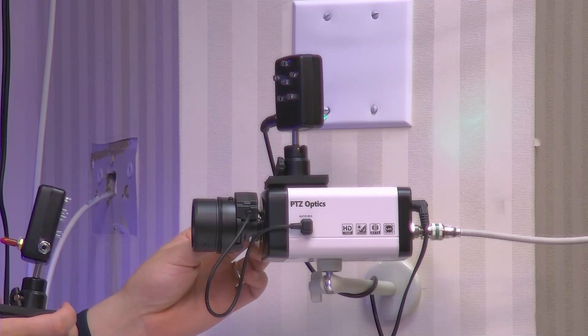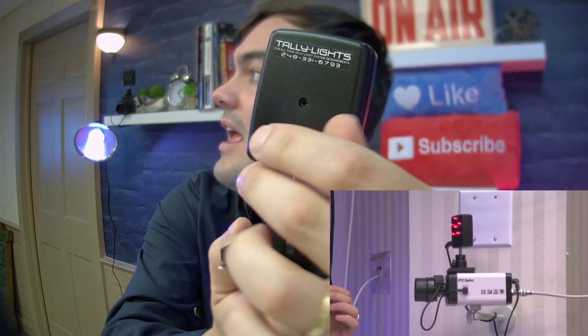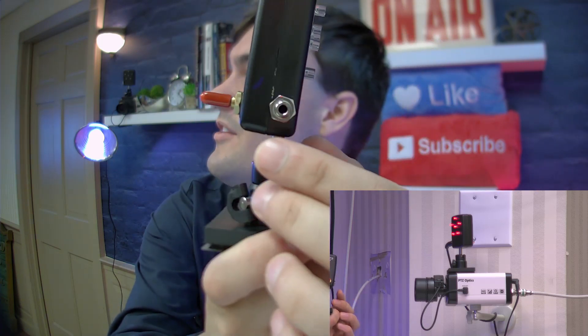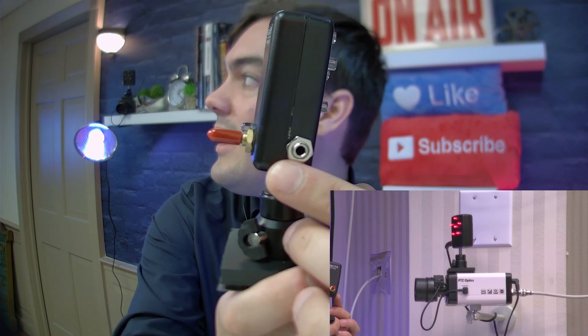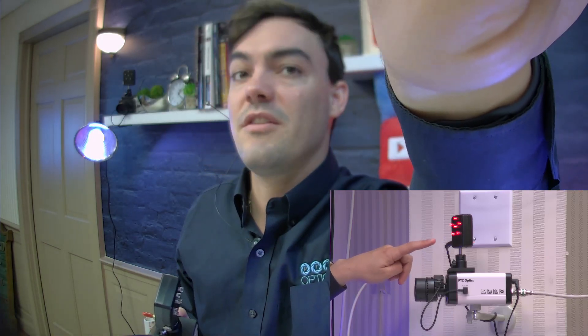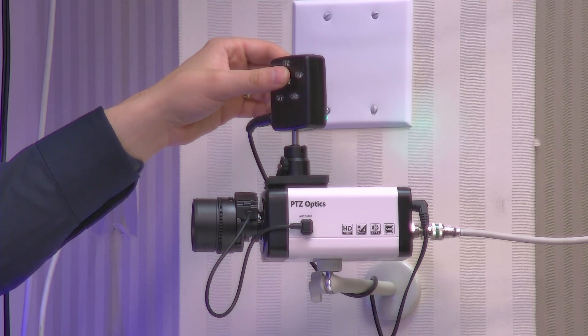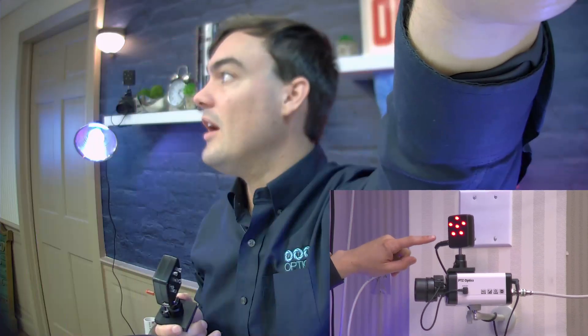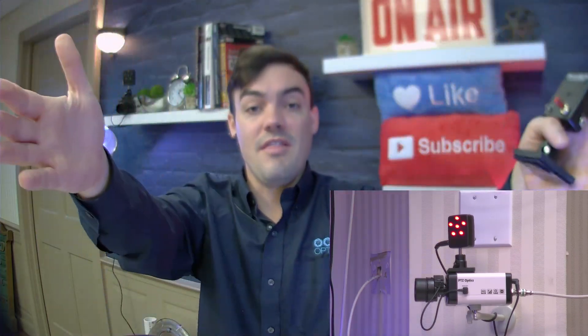Let me show you this one here — I've got one right here and I'm going to show it to you nice and up close. Here's the tally light and you can see there's a nice little knob on the back to turn the brightness up and down, and on the side it's just a 3.5mm cable. When this camera is live and we cut to it, the light will turn on. Because we have multiple cameras, we now know exactly which camera to look at as the talent on screen.